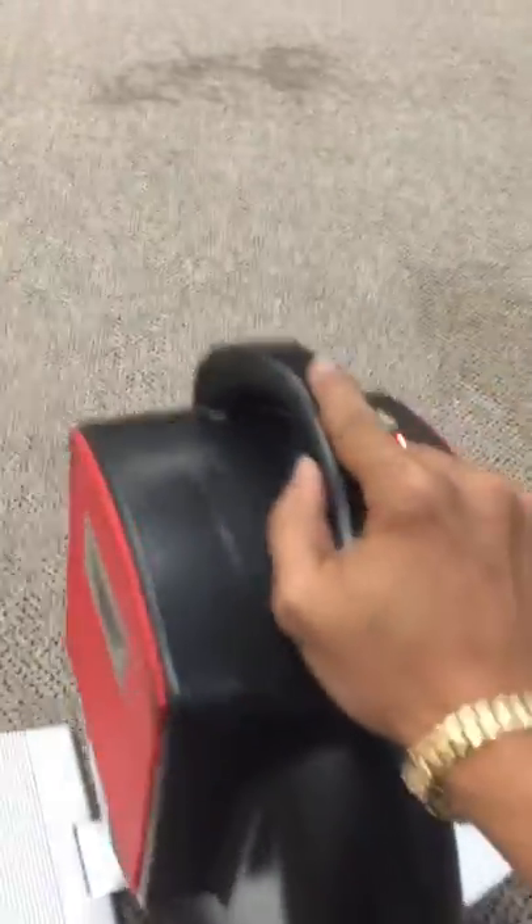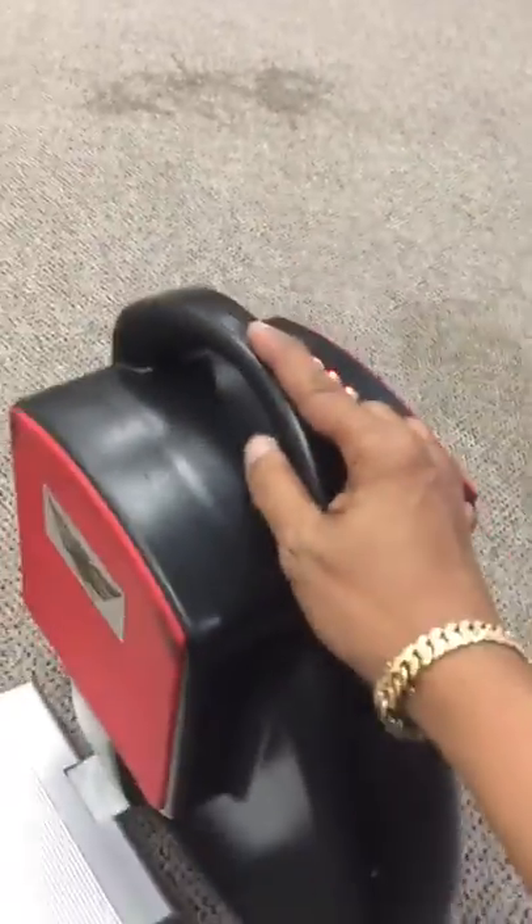The one good thing about this single foot wheel right here is that it's got a little gyro that keeps it straight. So say for instance if I was to push this, it'll just stay straight.